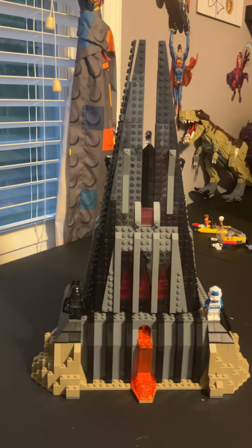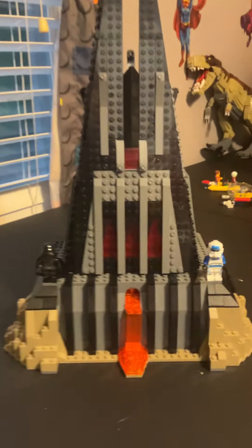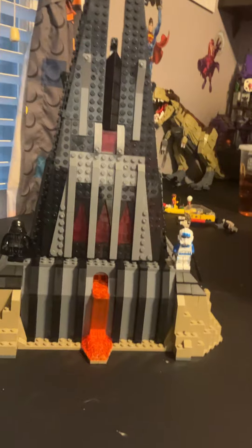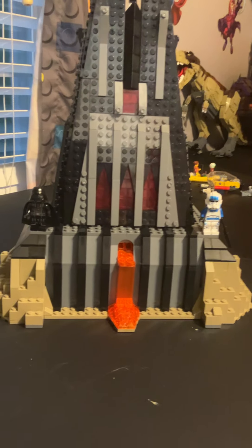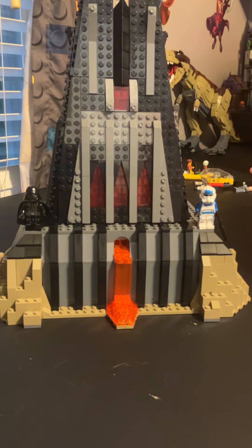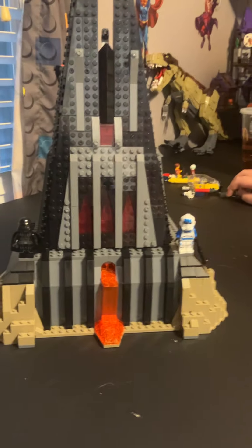Maybe now that the Obi-Wan show just finished and this castle is featured a lot in it, that makes it a little more important. I really love this set after putting it together — it's way more than I thought. It's great, and the minifigs are good. I have nothing bad to say about it.